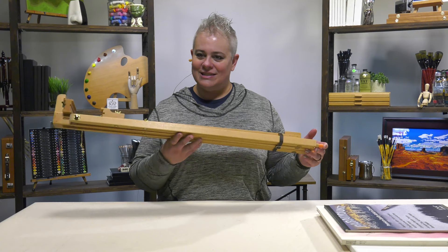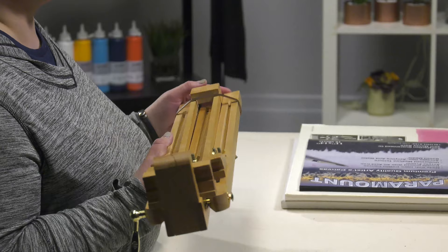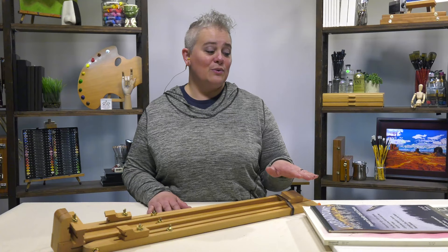It folds down to five and a quarter inches by three and a quarter inches by thirty-three and a half inches, so it can slide anywhere in your car — under the seat, in the back. It's going to set up and give you the ability to paint with up to a three-quarter inch canvas. It works with a watercolor block, canvas pads, or even a paper pad if you want to draw in the field. It handles up to three-quarter inch depth and goes from a small two-inch piece all the way up to 48 inches, which gives you a lot more room than a French easel.